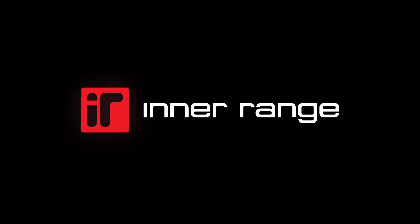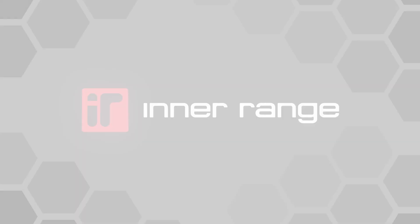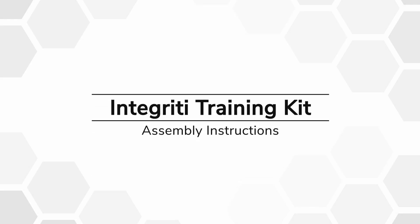Welcome to the Integrity Training Kit assembly video. In this video we will be taking you step by step through the process of assembling the Integrity Training Kit. Everything you need to assemble the kit is included within. Let's get started.